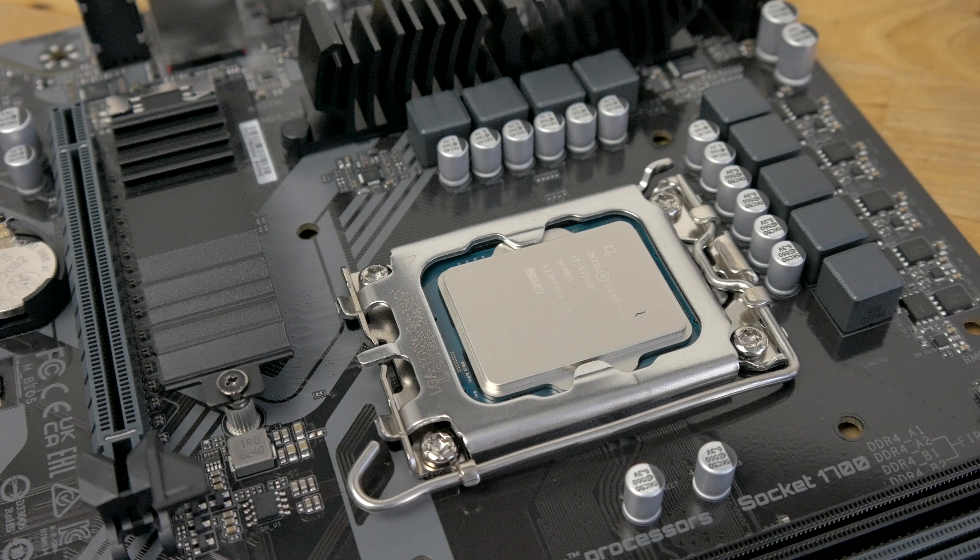And that's it — the CPU has been installed and you're ready to install your cooler. I hope this video helps, that's it for now, thanks for watching.